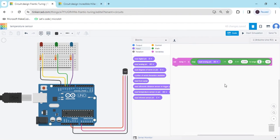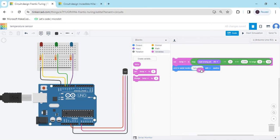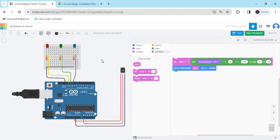The temperature range we want is minus 20 to 120. Go to the output block and take 'print to serial monitor'. Replace 'hello world' with the temperature variable block. Now start the simulation and observe the temperature sensor value.